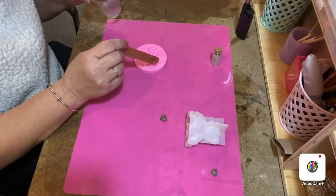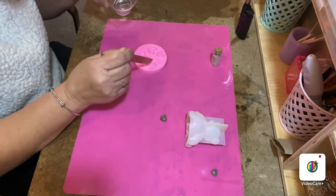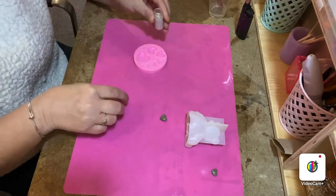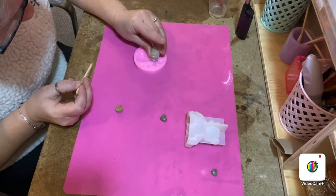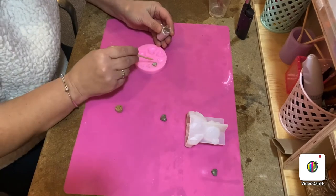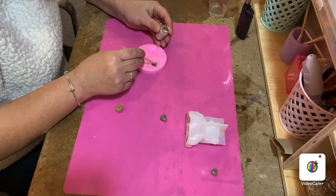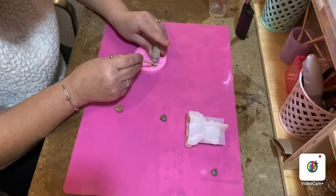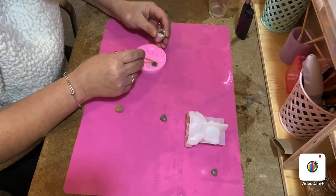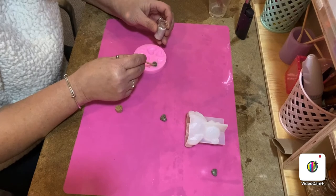I'll just quickly show you how I make my heart. I literally put just a tiny bit of resin into the heart mold you require, and I've got my ashes and my twisty stick and literally just shake and tap into the mold, then just gently mix the ashes into the mold until it's filled up. And there we have our ashes heart.